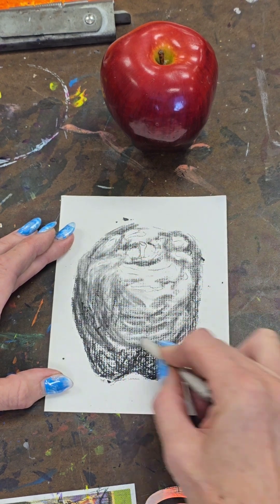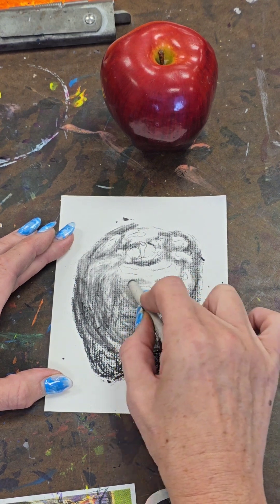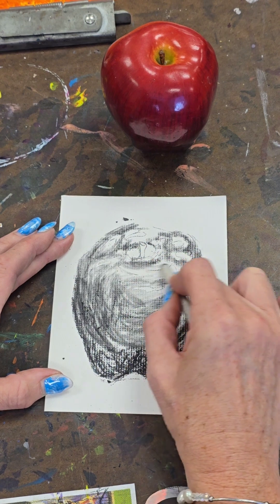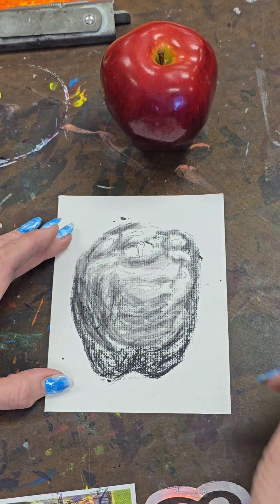I always like to go back over my drawing after I've blended it and make my outlines darker again to really define and refine it. I'm going to do that now.